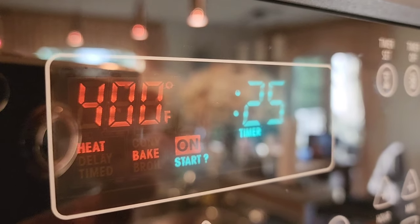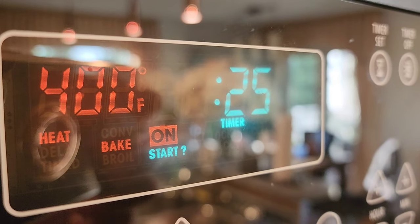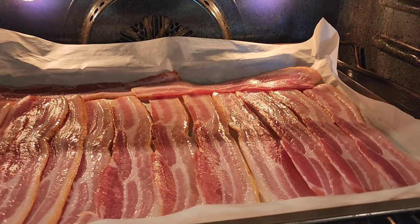We'll cook the bacon about 15 to 25 minutes, depending on your oven and how dark and crisp you want it. If you want it a little softer, just reduce the cooking time.